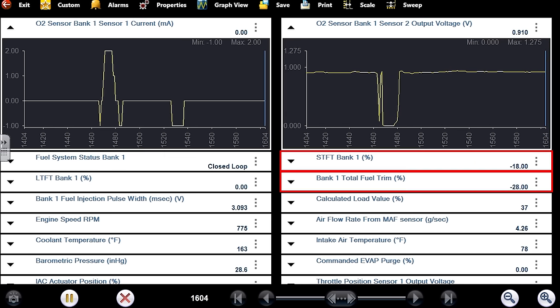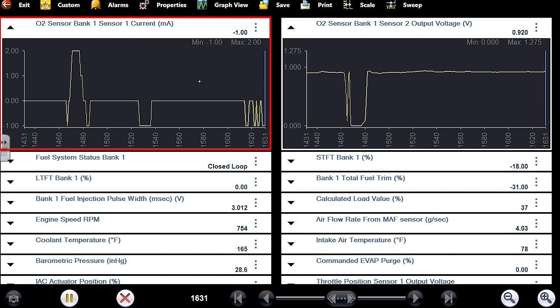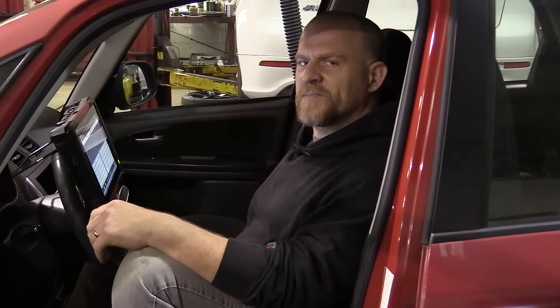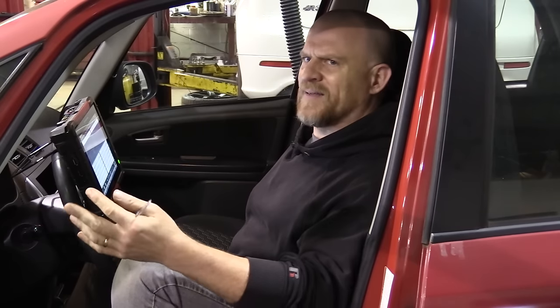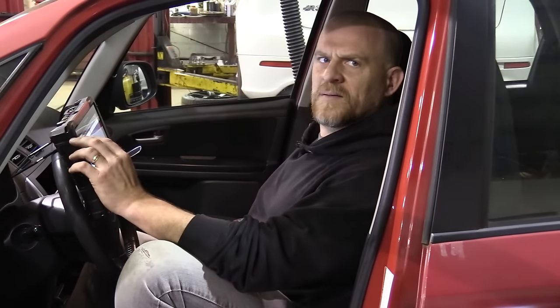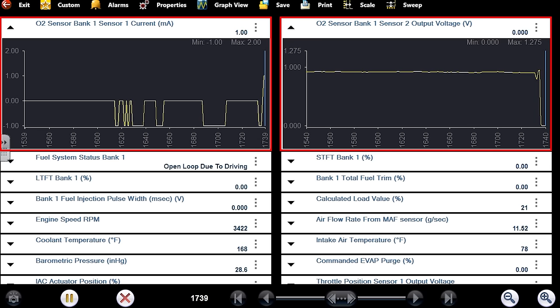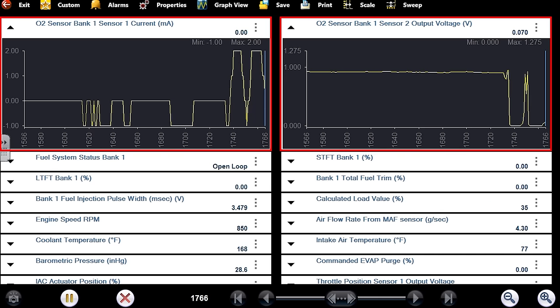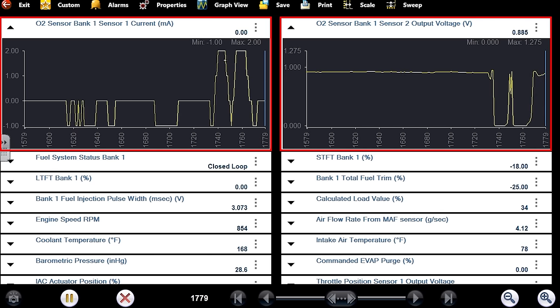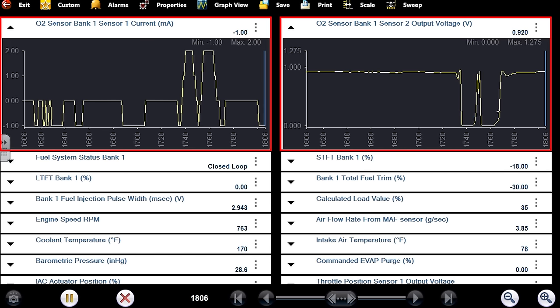That downstream sensor is functioning properly and the fact that it's full rich with negative trims is telling me we need to focus on this upstream sensor. This upstream sensor doesn't look right to me. He changed this upstream sensor and it's not right — I'm only looking at zero milliamp draw. If I create a vacuum leak it'll go to negative or positive. There's the decel fuel cut — it'll go to positive two on the lean side.